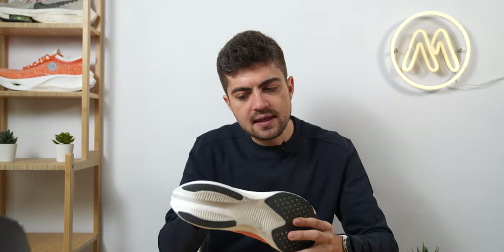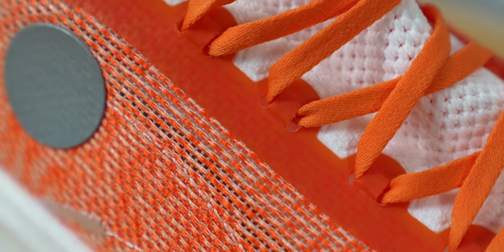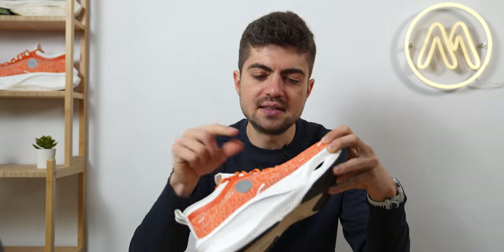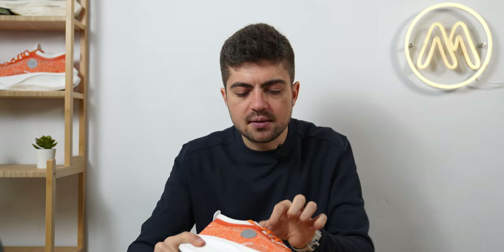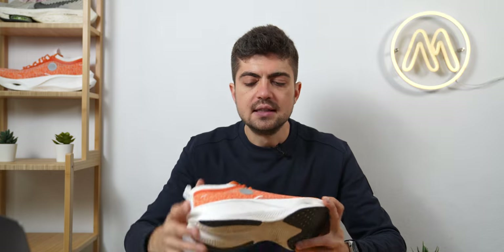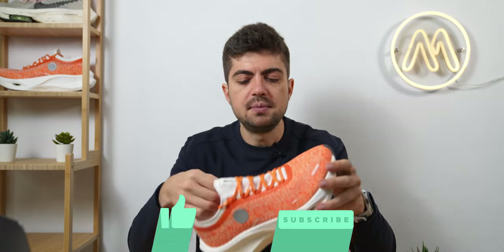We're looking at a very thin engineered mesh upper, pretty much everywhere except on the eyelet cage, which is reinforced with what I'd call TPU. The tongue is a stretchy tongue, which I really don't like — it's just too thin, creating some lacing pressure. The upper would have been good with a traditional tongue. The upper is really the issue for me; it kills the fit a bit. It's not bad, but that small detail doesn't click with the rest of the upper.